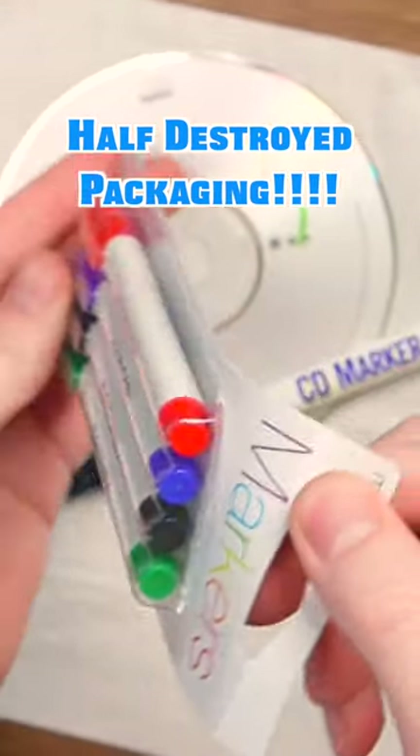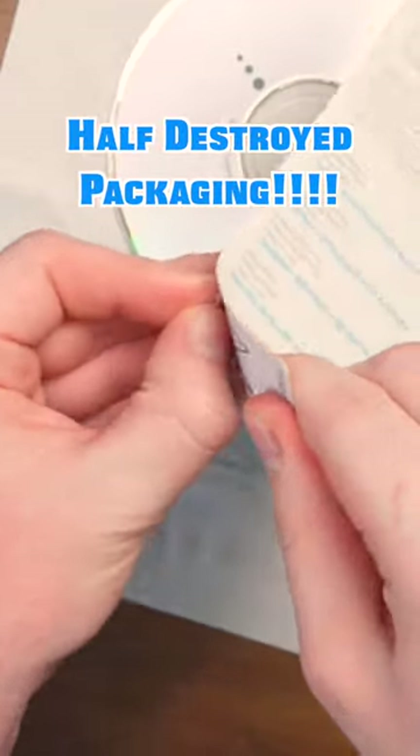The package came to me as bent and half open as it is. I have not opened these until right now.